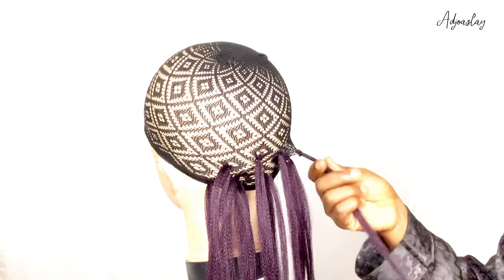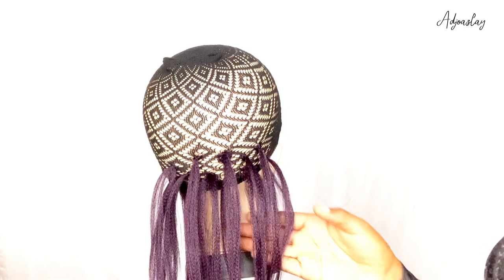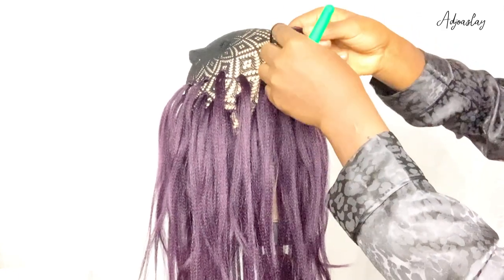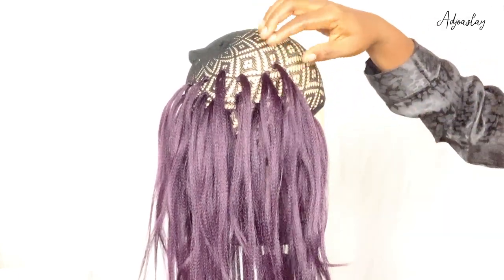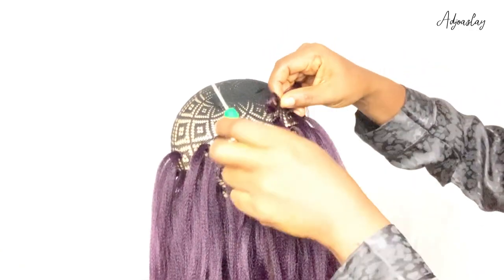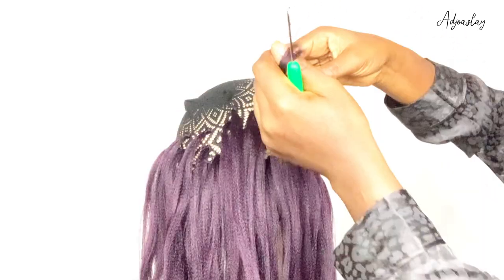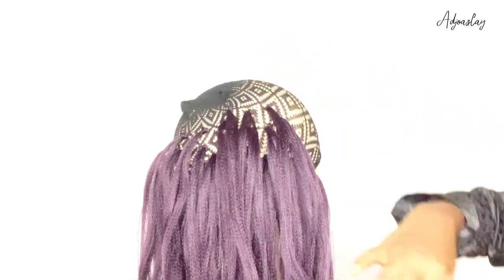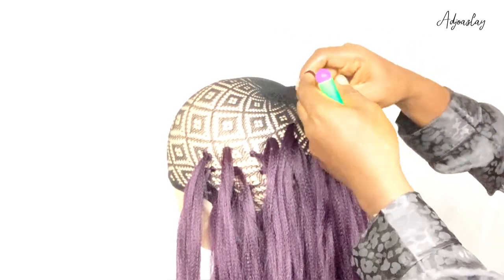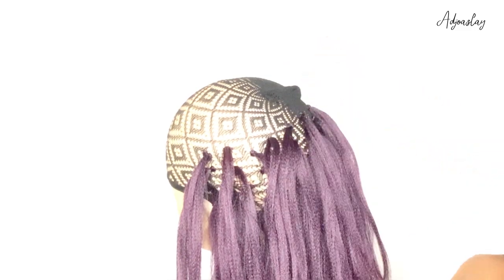I'm continuously showing you how to crochet the hair to the net. You're going to do it in bits — small small. You don't have to pack chunky, bulky sections of hair and crochet, because if you do it that way you have yourself to blame. Now we've got into the middle of the net and we'll crochet the hair around from here. From the beginning I only focused on the back part, but when you get to the middle you crochet the rest around the net as you go ahead.